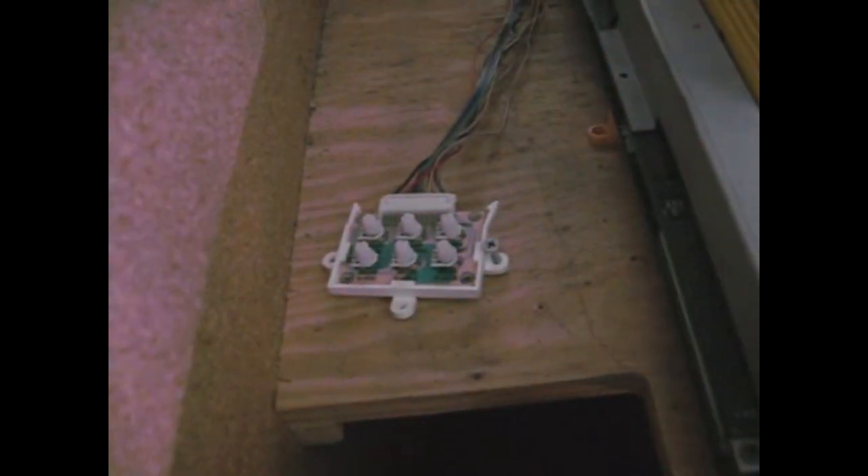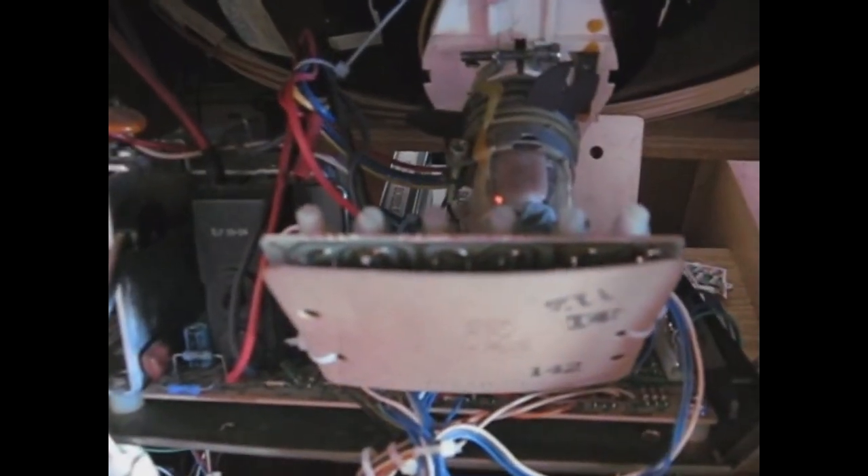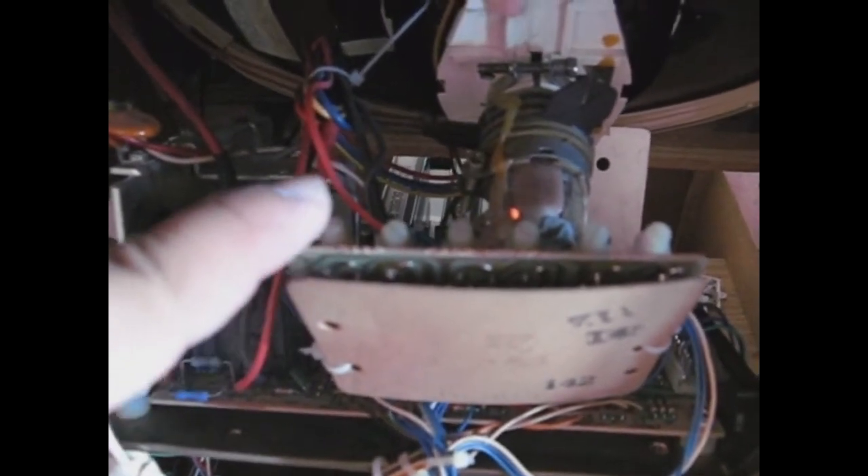Now, what most people would automatically do is go to your tube adjustments. Here's one — this controls the vertical position, the horizontal position, the size, the contrast. People would start messing with that, thinking one of those got moved somehow. Another thing people would do is come back here, and on the neck board you see these switches? Those are additional switches used to control the colors on the monitor. You would come back here and mess with those. And after it's all said and done, you can't figure out what the heck's going on because the color is still messed up.